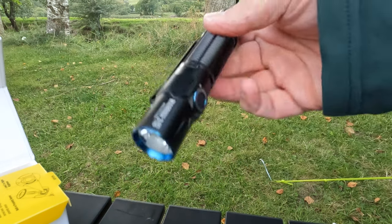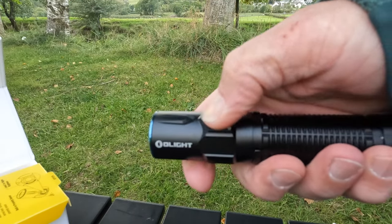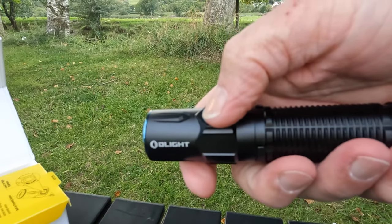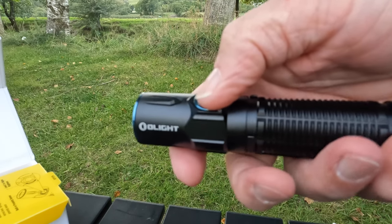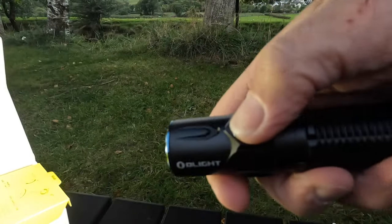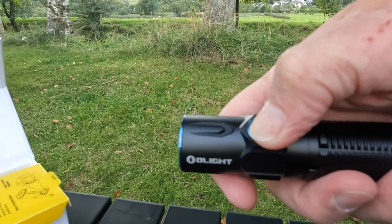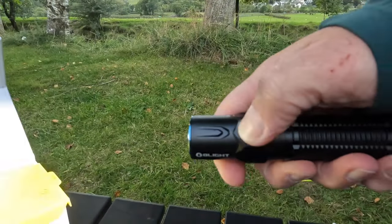Moonlight mode - when the flashlight's off, you press and hold the side switch for a second, and that brings on the moonlight mode. That's really low light - basically for when you don't want to blind everybody. Fast double-click on the side and that's the turbo mode, which is crazy bright. And then it's got a strobe mode - it's triple-click. And that's the strobe.